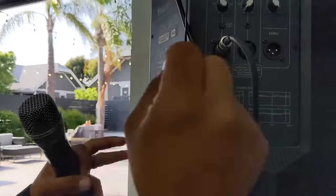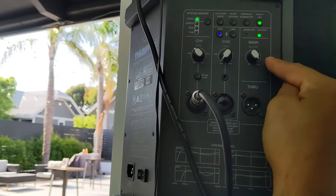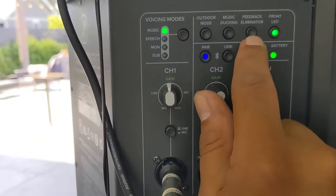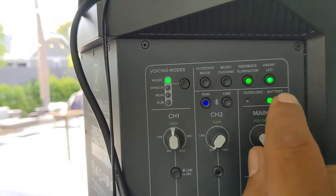Microphone check. We need more volume back here. One, two. So the volume is going to be the main volume all the way up. Let me show you another great feature right here — this eliminates the feedback. You just push that and it will eliminate the feedback. Feedback is when you get too close to the speaker with the wireless microphone and you get that screech. Nobody wants that, especially at a ceremony. At almost full volume — not bad at all.